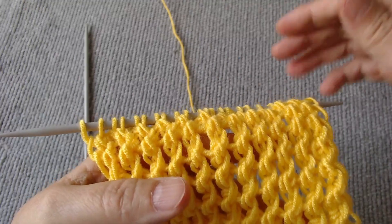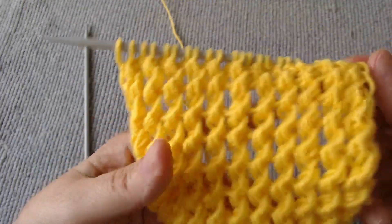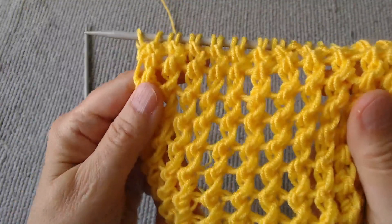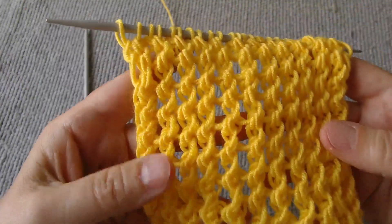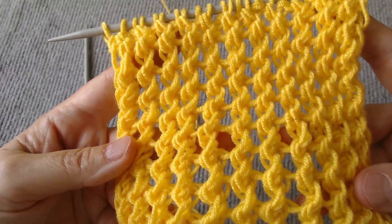I have presented you with an open work knit with a nice light relief and a beautiful texture. It is the perfect option for summer garments or accessories. It can add style to any outfit, and I highly recommend it.